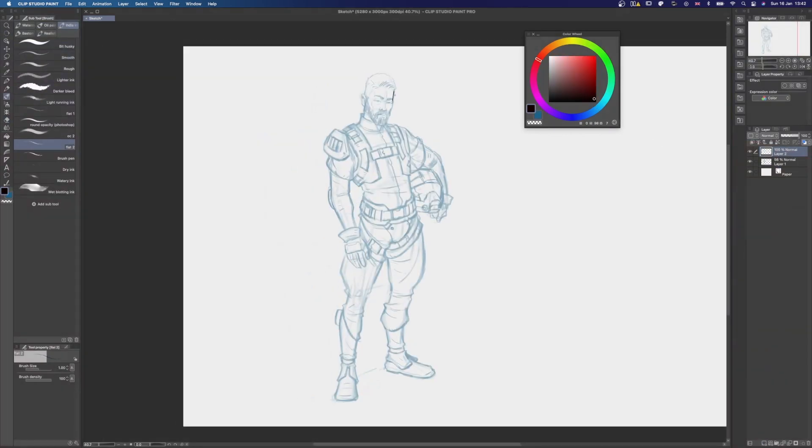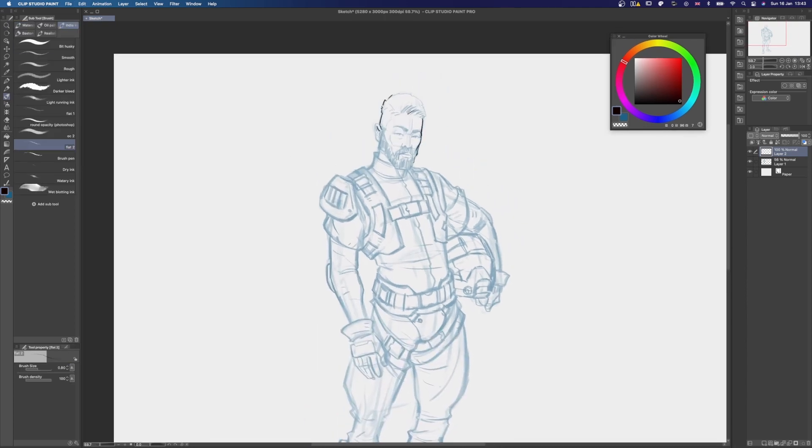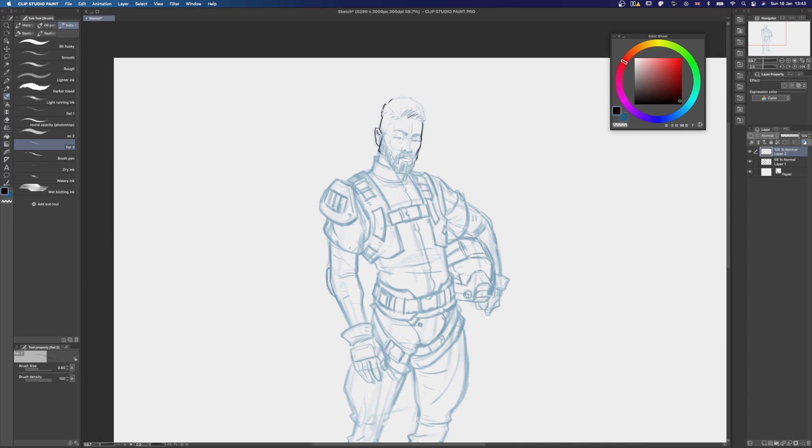From there on, I move on to the inking stage. I'm trying to work quickly with this one since this isn't really what the video is about, although I thought I should still include this process for those of you who enjoy watching it.